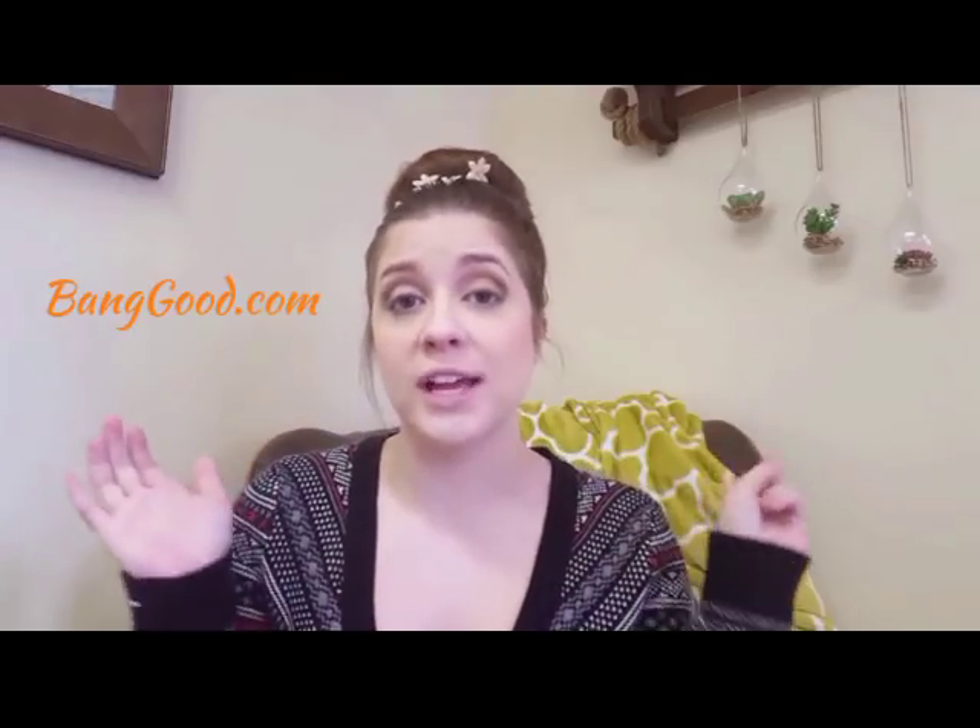Hey y'all, welcome back to another squishy update video! Today I have a huge haul from banggood.com as well as aliexpress.com. I'm super excited, so without further ado let's get squishing. I'm just gonna start grabbing these at random. All of these squishies either came from banggood.com or aliexpress — two of my favorite cheap squishy websites.